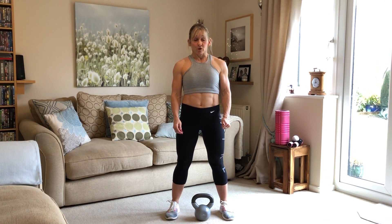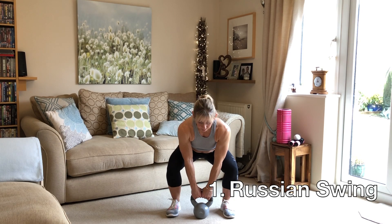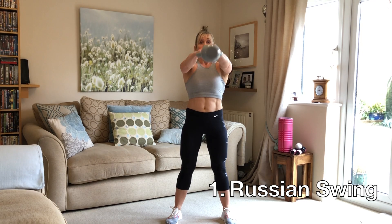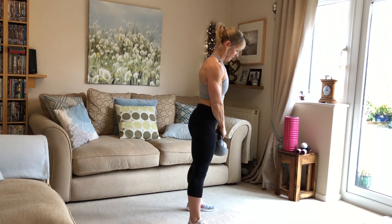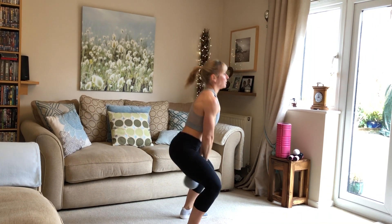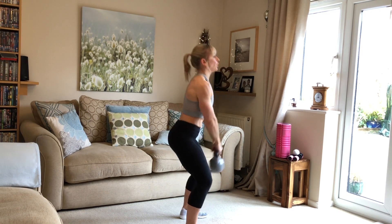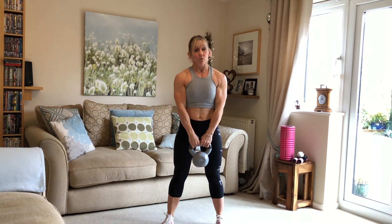The very first exercise is a Russian swing. If you've used kettlebells before you'll know what this is. We come down, pick up the kettlebell, and swing it through the legs with a bend, bringing it up to shoulder height. From the side it looks like this — through and up, keeping the back nice and straight and abdominals nice and tight. Keep really good form the whole way through.